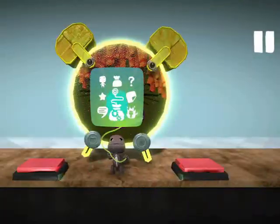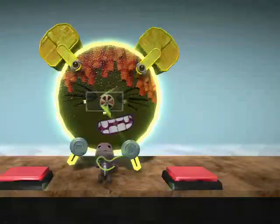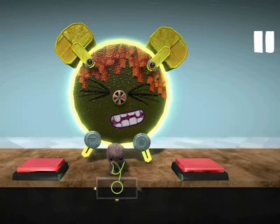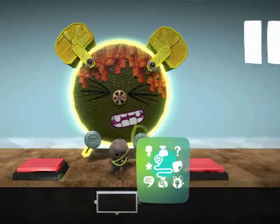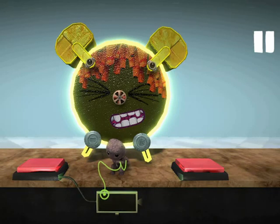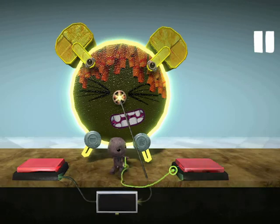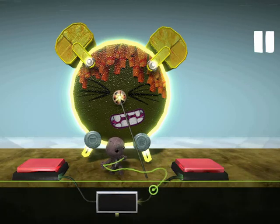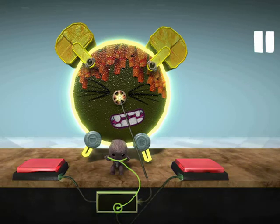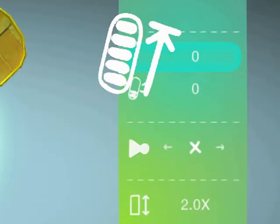You'll also find the counter in the Advanced Logic section of your tools bag. That button will increase the count every time it becomes active. Tweak it to set its count. Once it fills up, it will output an On signal.